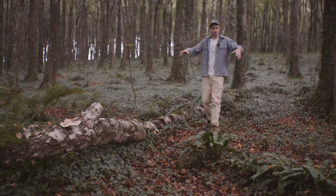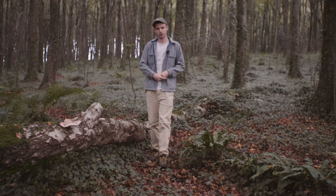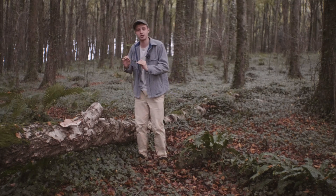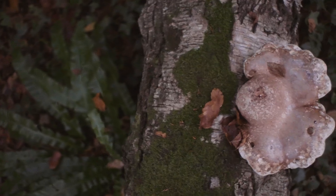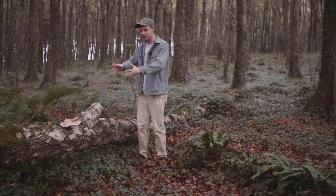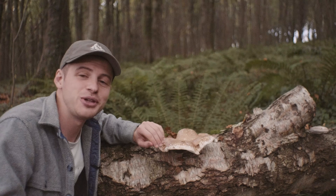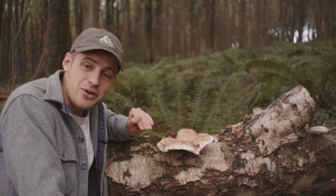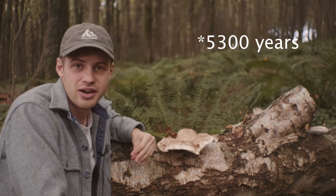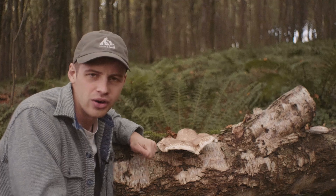As you can see by the beautiful copper colour of the leaves around me it is well and truly autumn, and here on this fallen birch tree we have what I consider to be one of the most useful medicinal mushrooms that we have here in the UK. Its common name is the birch polypore, and it grows on dead or dying birch trees. This is a mushroom that has been used by human beings here in Europe for at least the last 3,500 years, and definitely going back a lot longer than that.